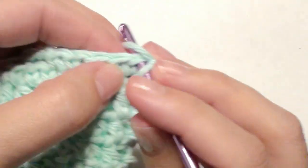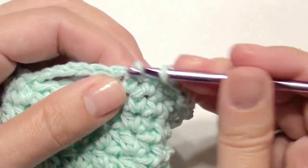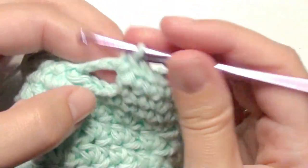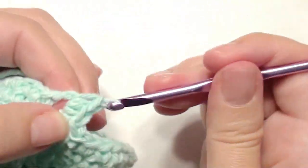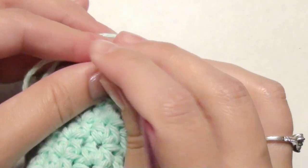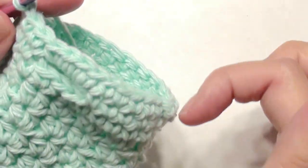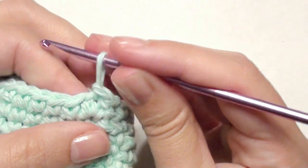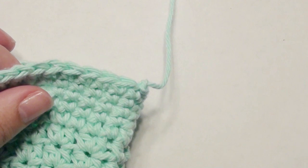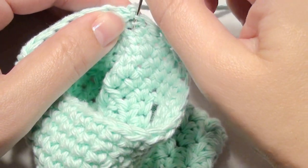Now you're back at the beginning. Chain one, single crochet until you get to the chain four. Once you get to the chain four, you're going to work single crochets into it — one, two, three, four — and then single crochet into the next stitch, then single crochet all the way around until you get to the beginning. Repeat this for two more rounds. Once you've repeated two more rounds, slip stitch into the beginning stitch, chain one, and pull through. Cut your yarn, then take your yarn needle, go inside, and weave in the ends to hide the stitches.